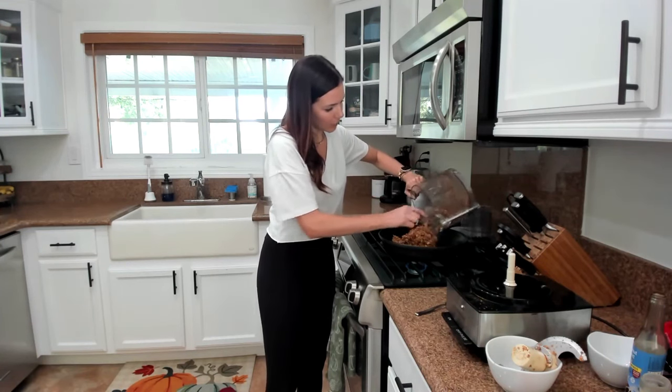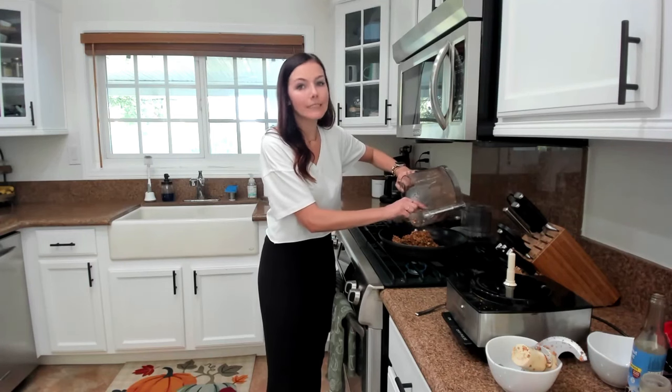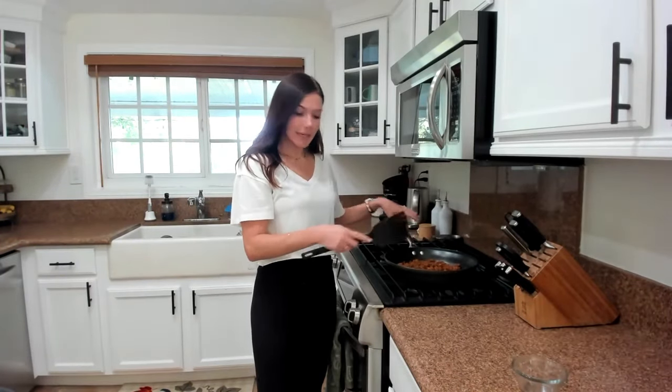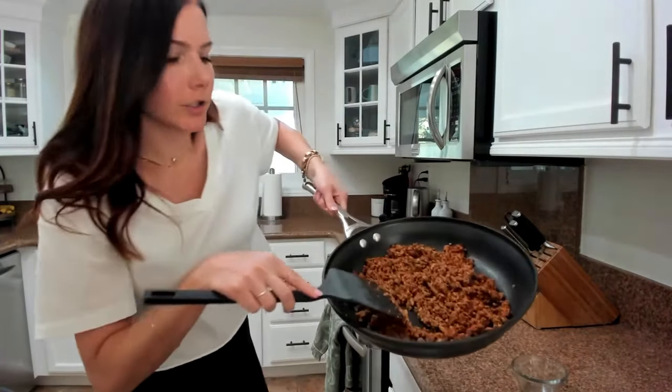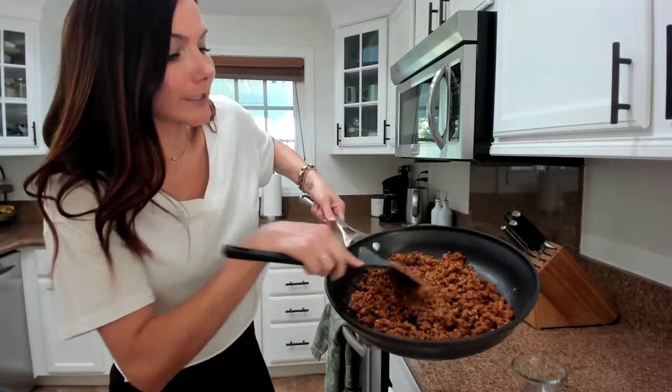So we'll put this all into our pan, and then we are going to cook it on medium-low heat for seven to ten minutes. This has been cooking for about 10 to 12 minutes. As you can see, the water's kind of come out, it's gotten a little bit crispy and brown, and it looks just like taco meat.